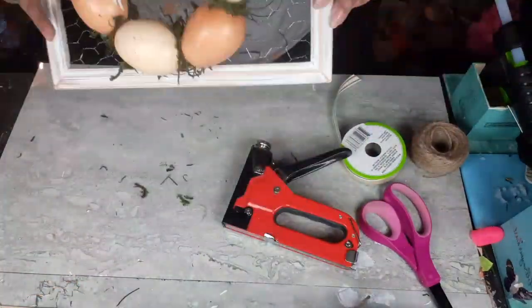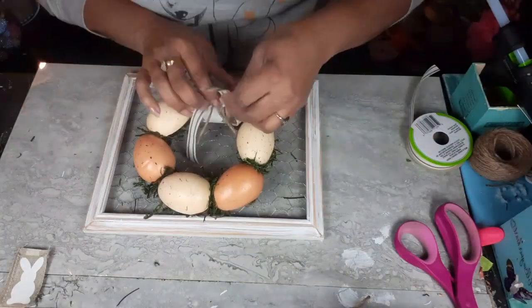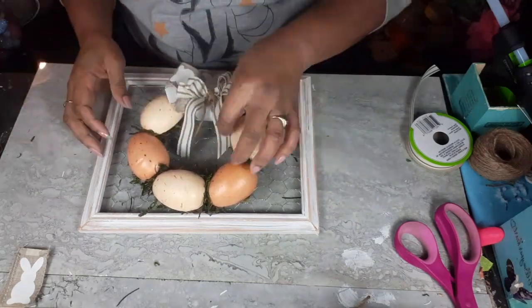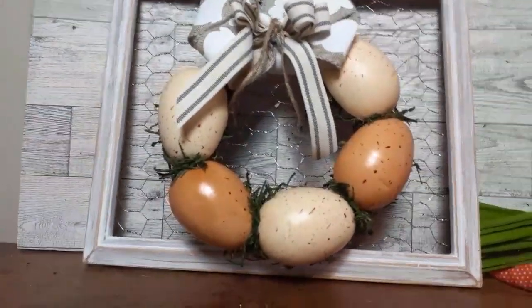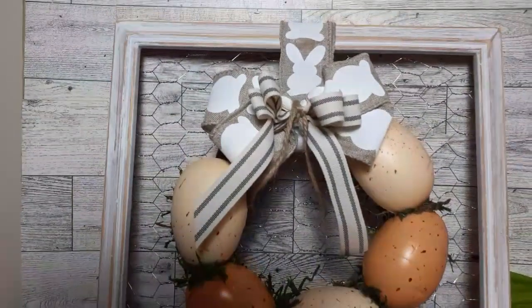And this one is done. I'm going to cut off the excess ribbon in the back — you can either use it as a leaner or put a hanger on it. Whichever way you decide to go, it's going to be gorgeous. Here's DIY number three, all finished. If you've made it this far in the video, I thank you so much for sticking with me.